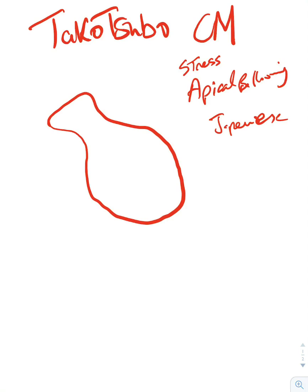So how is the octopus pot related to cardiomyopathy? If you do a left heart cath for these patients and inject dye into the left ventricle, you'll see an image where the apex looks dilated while the basal areas are contracting. This is why it's called apical ballooning — the apex isn't contracting and looks like a balloon, while the basal area contracts very well.